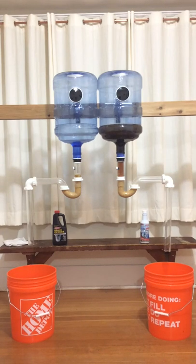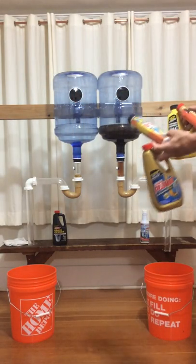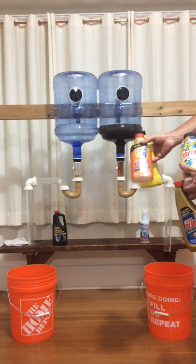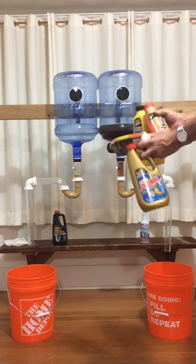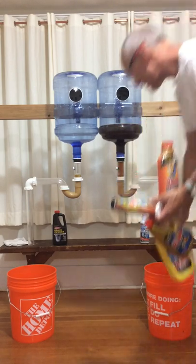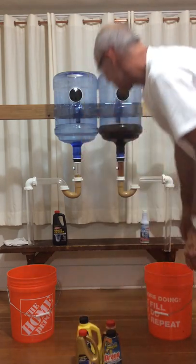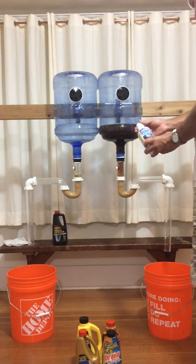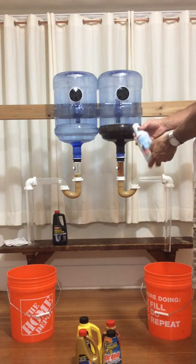Back at DrainBest here. So far we have tried out Drano Dual Force Foamer, Liquid Plumber Clog Destroyer Foam, Drano Max Gel Pro Strength, Liquid Plumber Clog Destroyer Gel Pro Strength, and now we are up to this. On this side we've got Flow Easy — it's kind of a red, rusty-looking stuff and this container is 20 ounces.